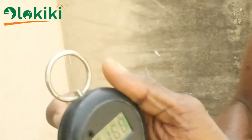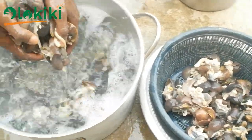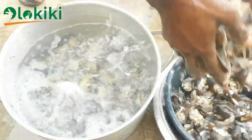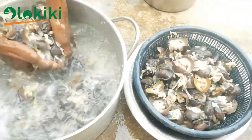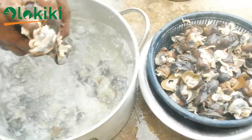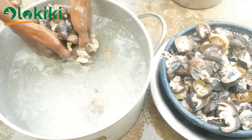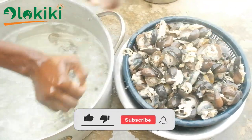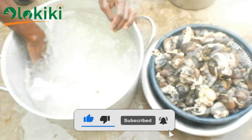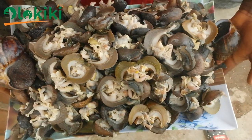After weighing the meat gotten from the snail, based on experience it can be established that you get between 28 to 35 percent of meat from the snails you process. That means to get one kilogram of snail meat, you will need to process around 30 kilograms of live snail. Please remember to like the video, subscribe to the channel, and hit the bell icon to stay notified. Till next time, peace.